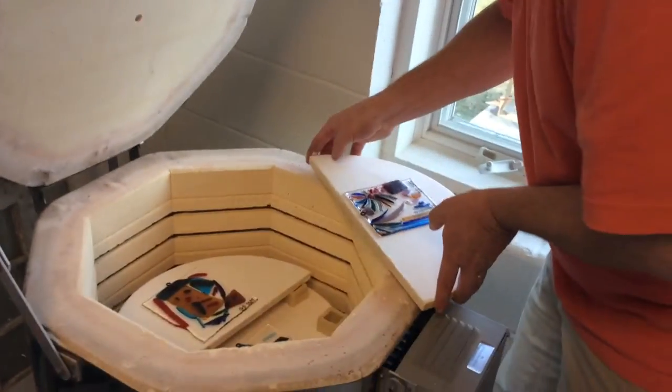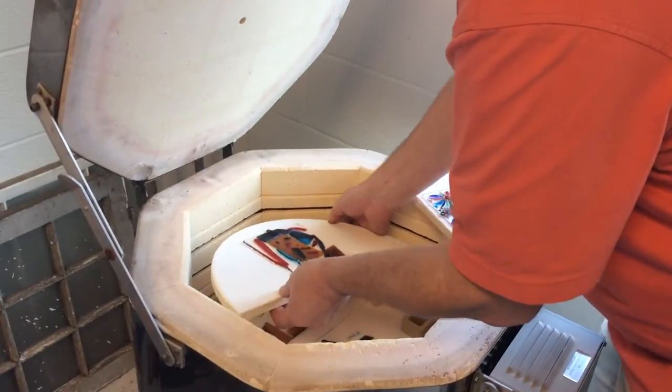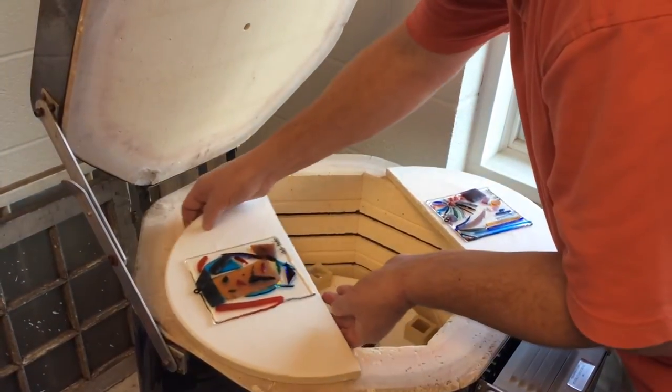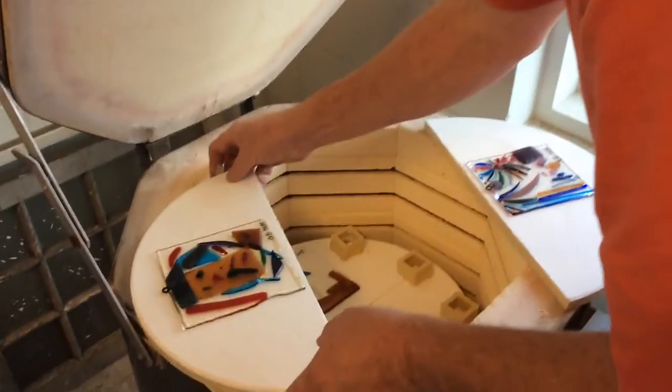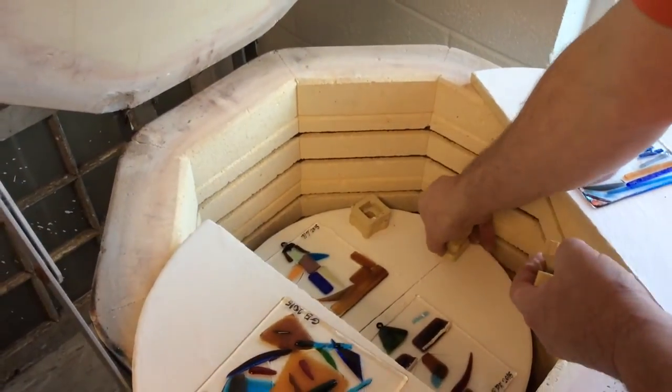These are pieces that just got fired — we fired them at cone 018, which fired at about 1,450 degrees.